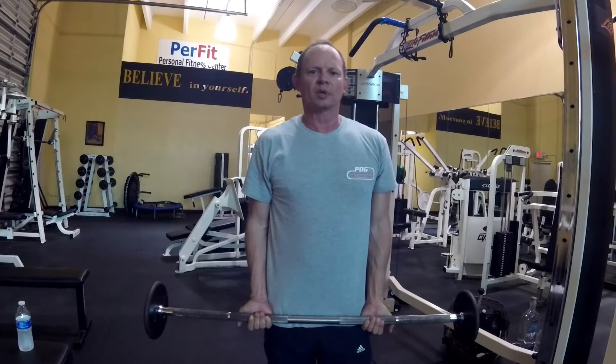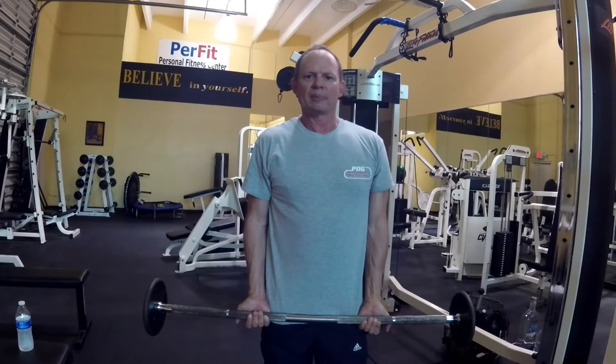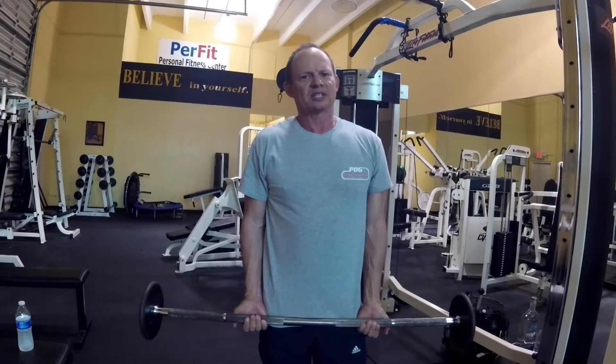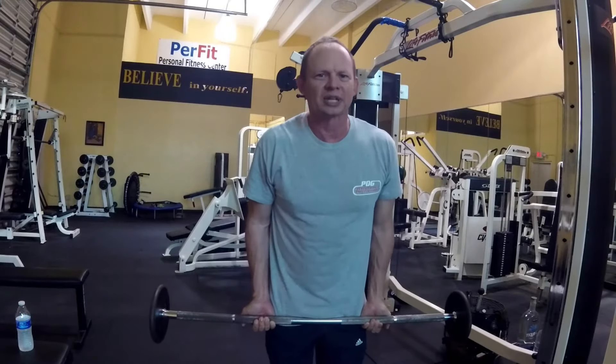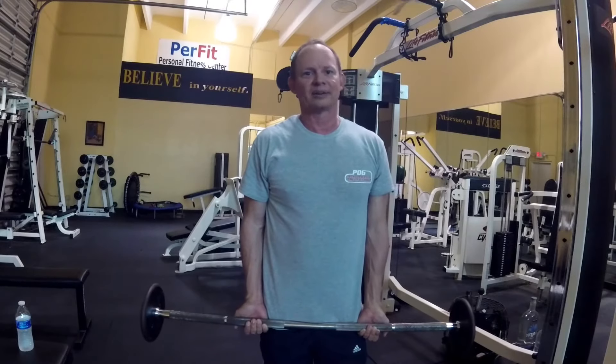When you do a bicep curl, you've got to protect your back. The number one injury people get with standing bicep curls is back injuries at the T12 and the sacrum, and disc issues. People that swing their back — I love when I see people doing bicep curls swinging their back. I might as well just hand them my card, because it's only a matter of time.